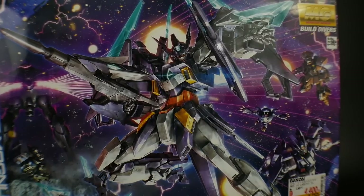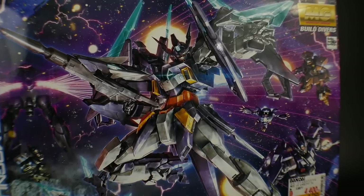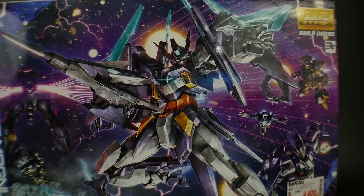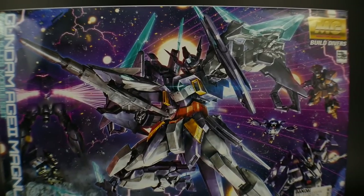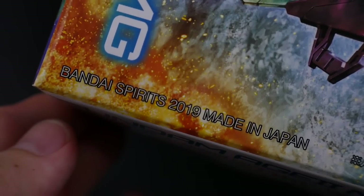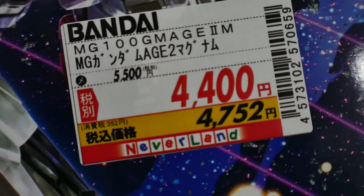So I wouldn't get your hopes up. Now regardless, the actual illustration is super beautiful. This is why I actually keep a lot of my Master Grade boxes, because I just love the looks of most of them, and this is no exception. This kit was released in March 2019, and the retail price is going to be 5,500 yen.